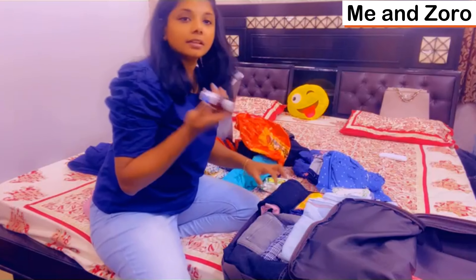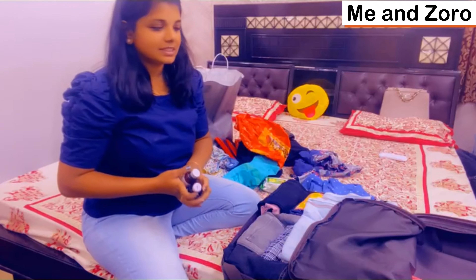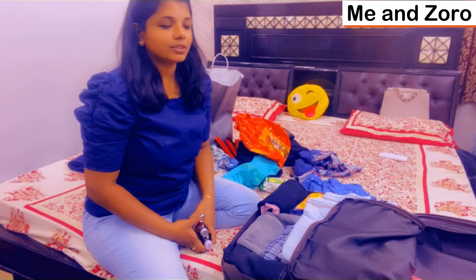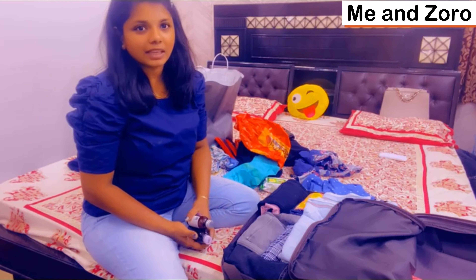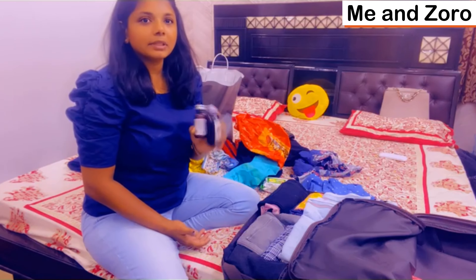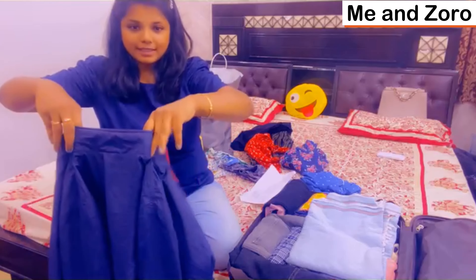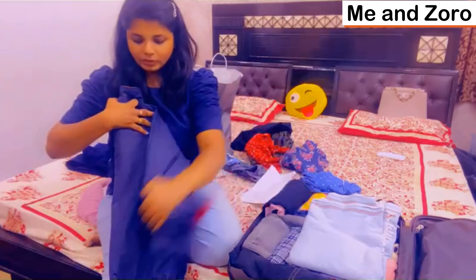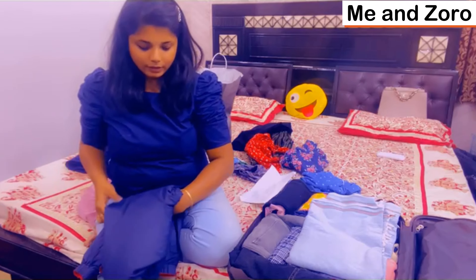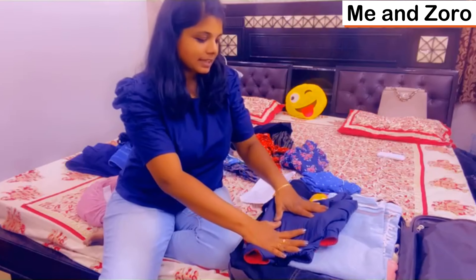I am going to carry medicines too — for fever, cold and cough. I am going to roll the clothes and spread them evenly before placing them in the bag.